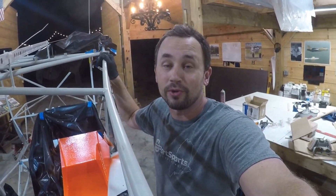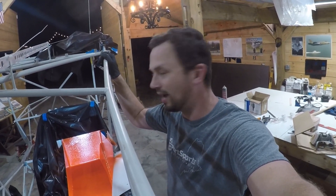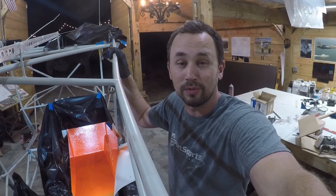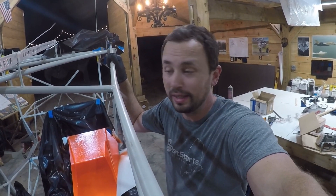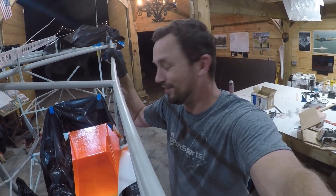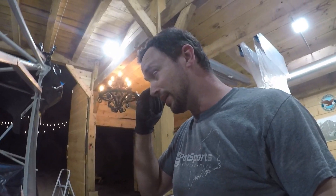That is the first layer of gel coat down. That's going to be the outer shell, so that's a tooling — a harder gel coat. I'm going to do a second layer of gel coat which is going to be a standard marine grade white gel coat. It's cheaper, and being white it'll give me an indication when I'm repairing the outer layer that I've gone too deep.